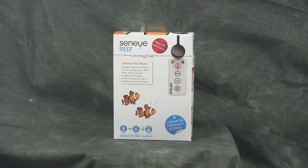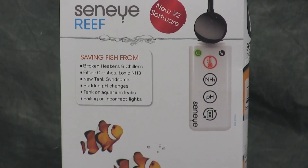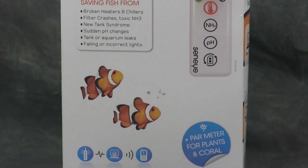The Senai Reef monitor is a monitoring system that measures temperature, pH, ammonia, water level, oxygen levels in your tank, total light levels, PAR and PUR, LUX, and Kelvin ratings.